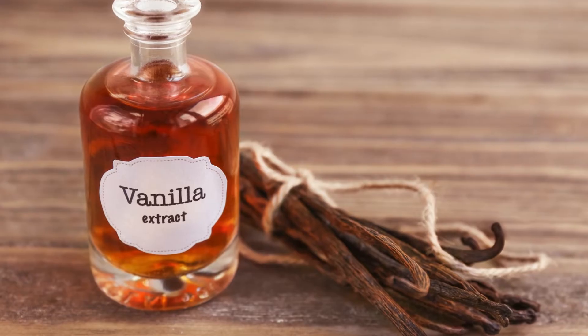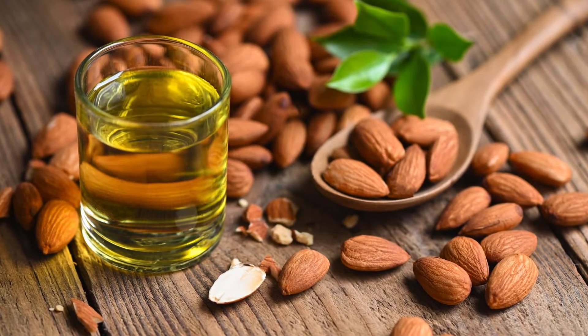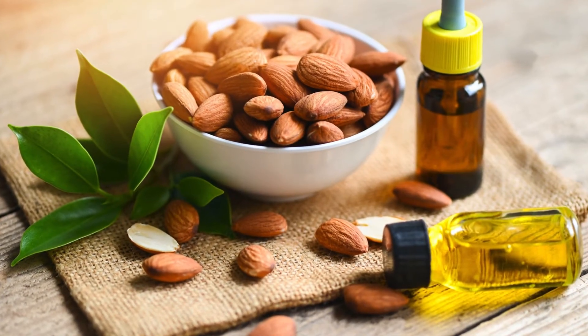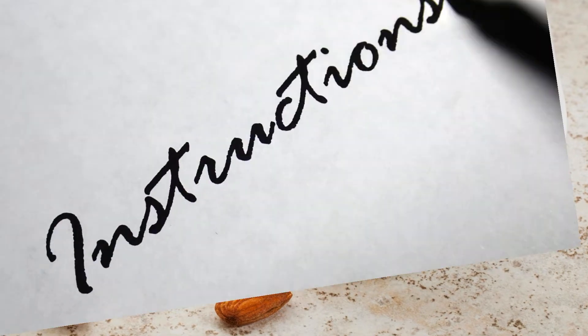7. Vanilla extract — for that classic cookie flavor. 8. Almond extract — this enhances the almond flavor, making the cookies more aromatic. 9. Sliced almonds — for topping, adding a delightful crunch.